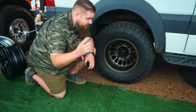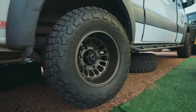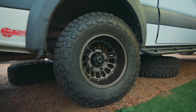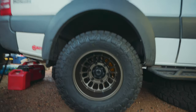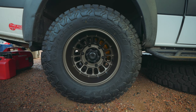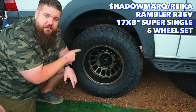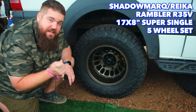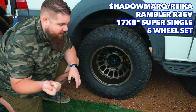So this is a dually Sprinter van. However, you may notice there is only a single wheel back here — this is a super single. This is a partnership between Shadowmark Industries and Ryka Wheels. This is called the Rambler R35B. It is a 17-inch — yes, a 17-inch for duallys. You heard that correctly.